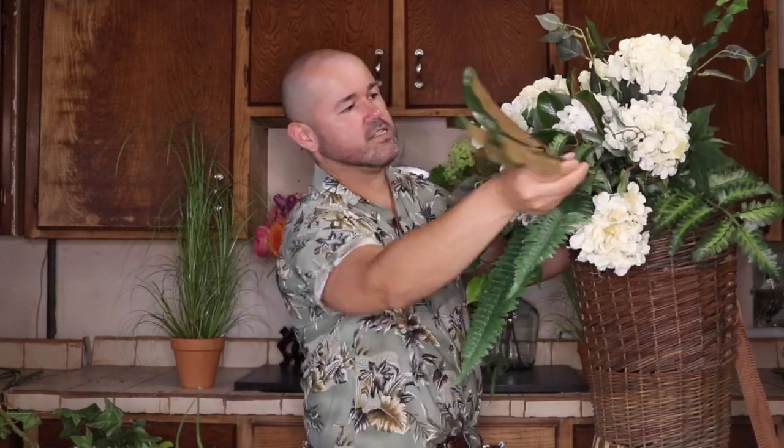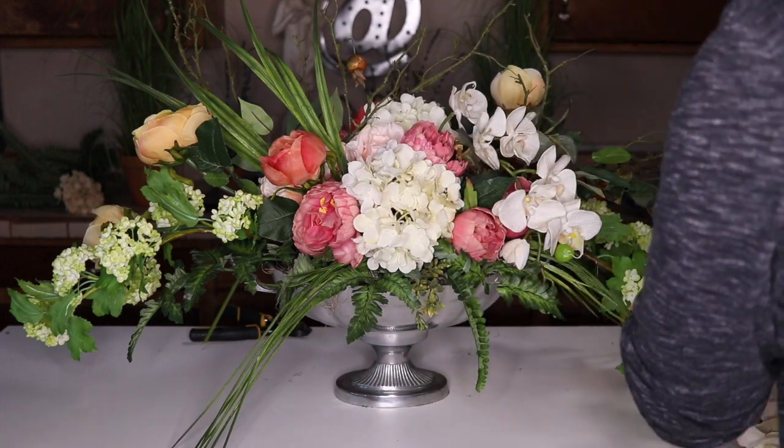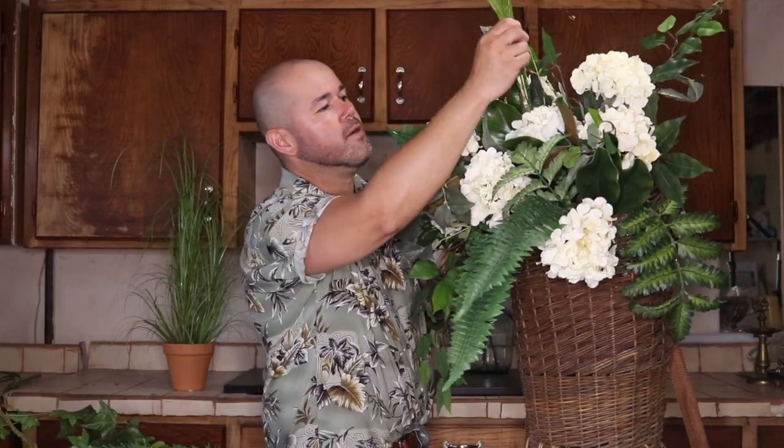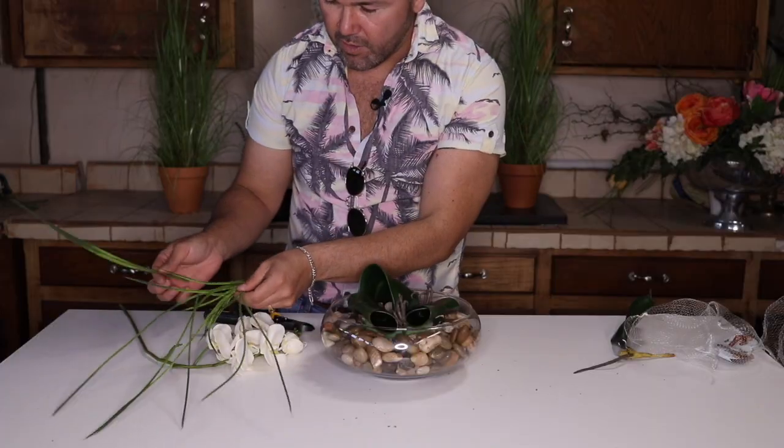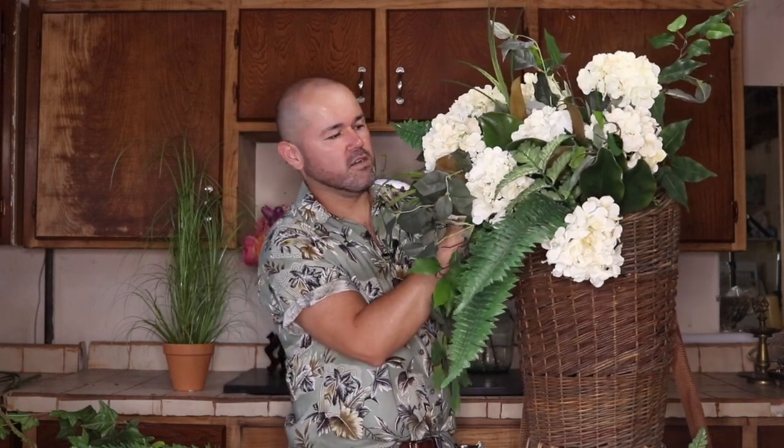I want to go all the way around the perimeter of the basket with the magnolia. As you can see, some are spilling forward and some are up high. Because some are up high, I'm going to add some of these beautiful grasses — you've seen me use these on both the long and low centerpiece and last week's orchid arrangement. I just love the way this grass gives it a more garden feel, and nothing is prettier to me than a whole bunch of greeneries mixed together.